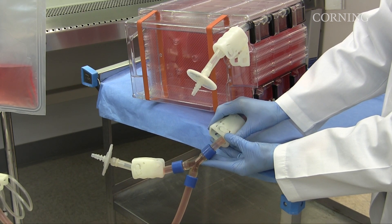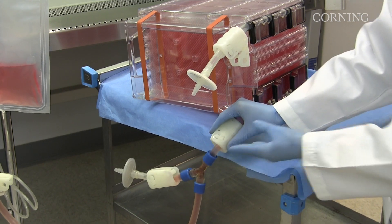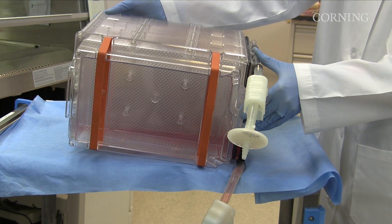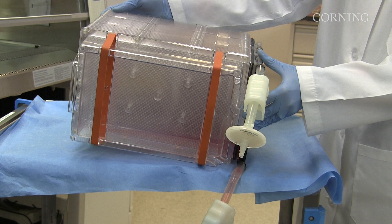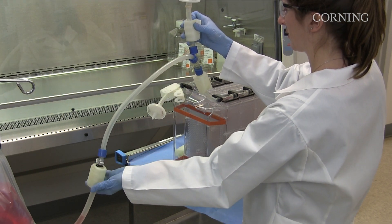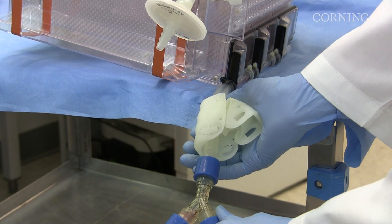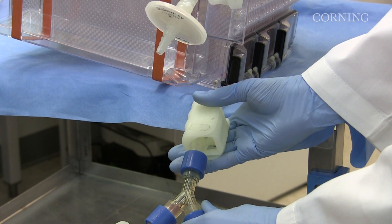If liquid drains too quickly, a vacuum will be created inside the vessel that can damage the cells and the vessel. During the empty procedure, elevate the back end of the Hyperstack vessel using a clamp or small object to about a 10 degree angle to ensure the vessel drains completely. After the vessel and liquid handling tubing are empty, turn the vessel to the equilibration position and lift the tubing to chase the media. Close both the clamp on the liquid handling tube line and the clamp on the collection vessel tubing. The procedure is now complete.